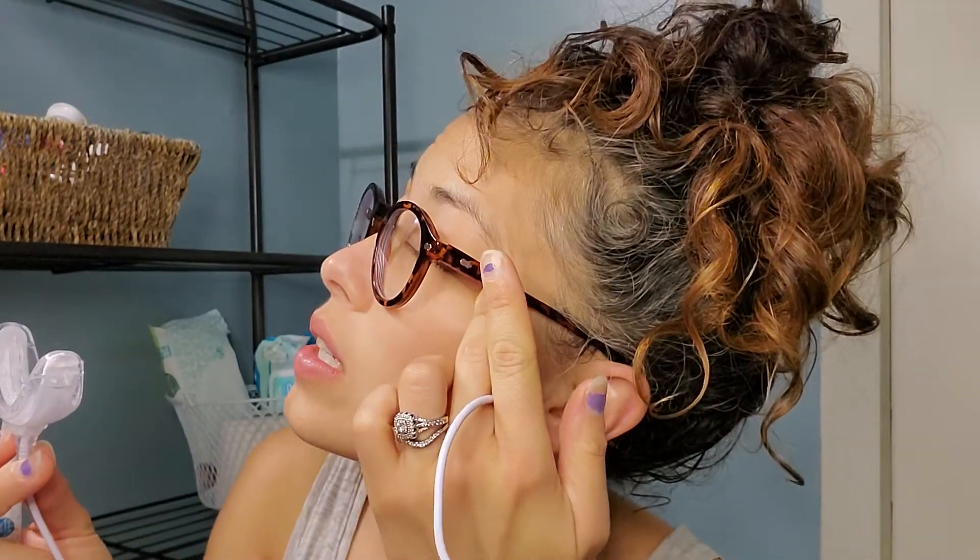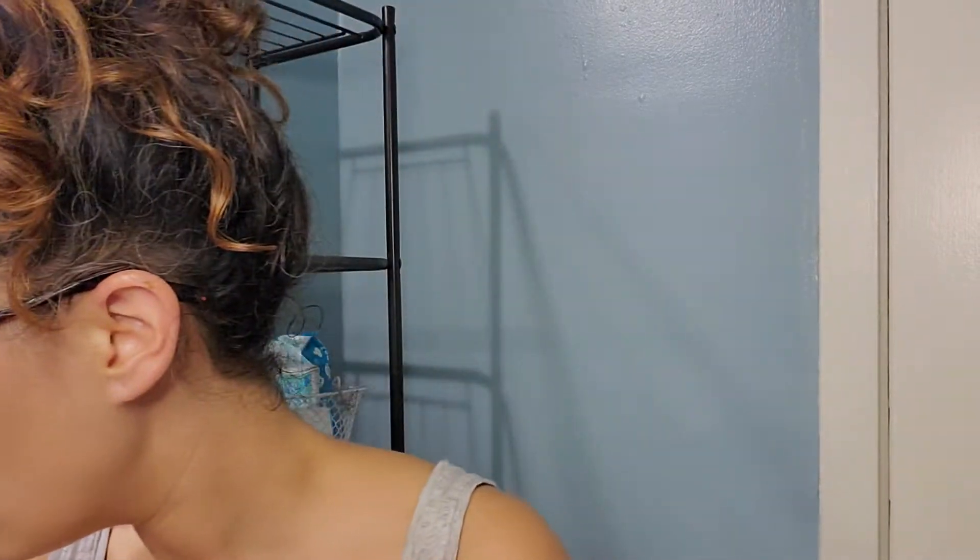This plugs in — now it's supposed to be mobile. I tried it on my phone one time and it didn't work. You're supposed to be able to plug it into your phone and it does the whitening. I'm going to tell you right now I won't be able to talk during the session.